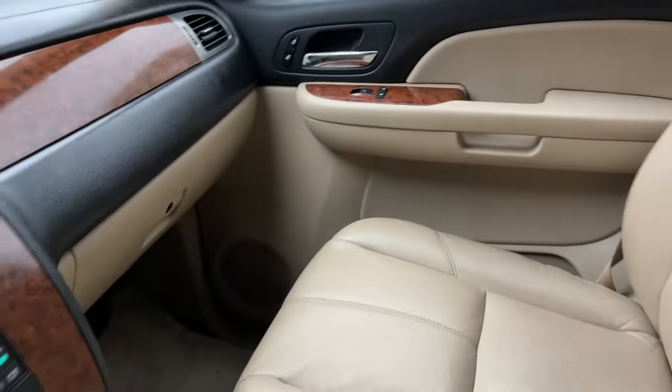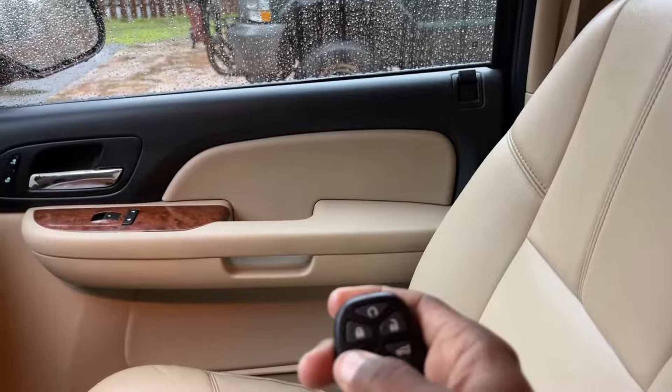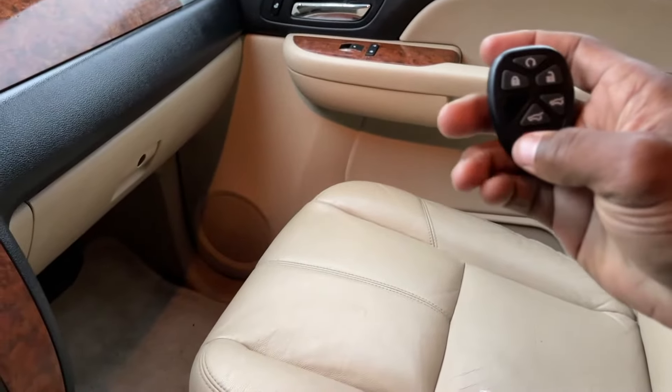Works perfect. Let's unlock them — two times for both sides. Perfect.